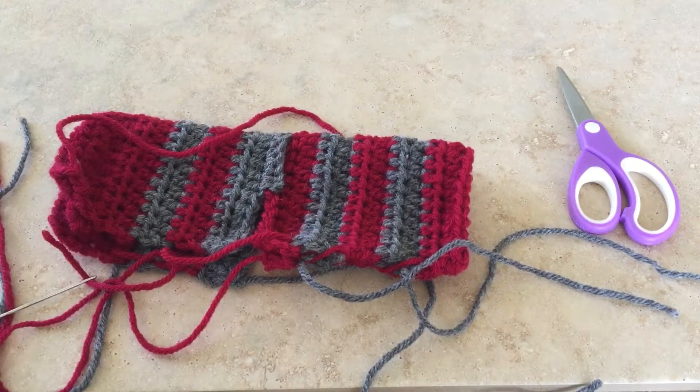Take the time to finish them up nicely, and when you're done you'll be able to turn it back right side out and enjoy your yoga socks. Thanks!